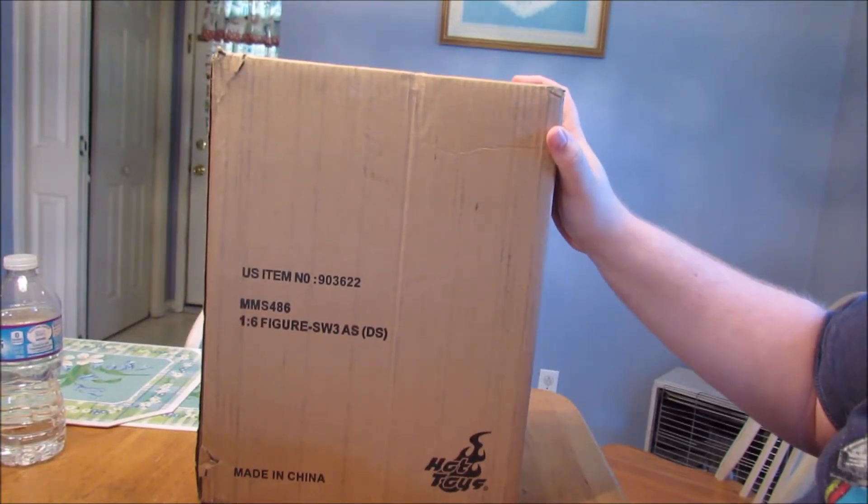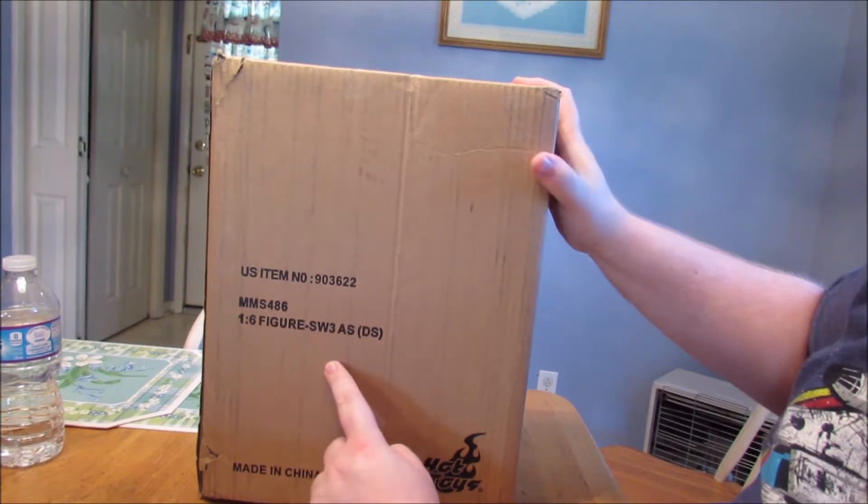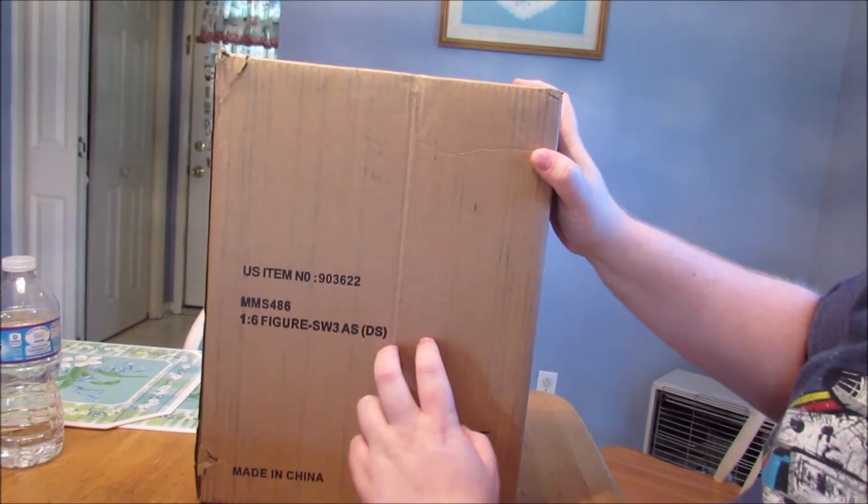Hey everyone, this is the Beard of Xena, and this is going to be my unboxing of the Hot Toys MMS486 Star Wars Episode 3 Anakin Skywalker Dark Side Version.